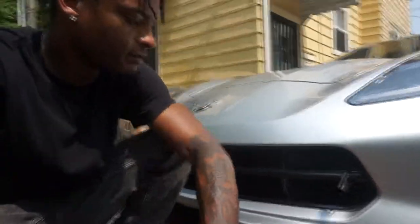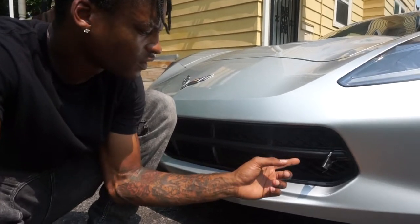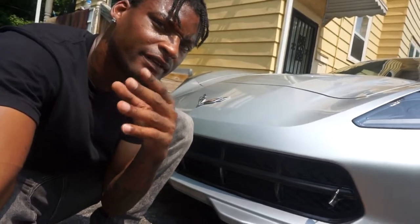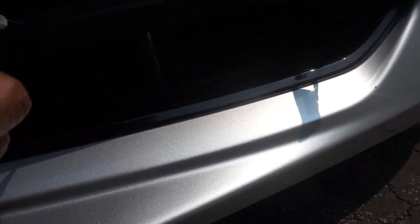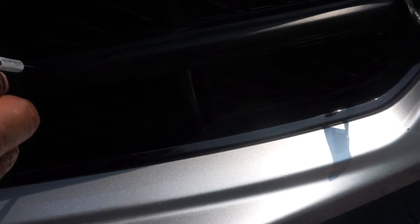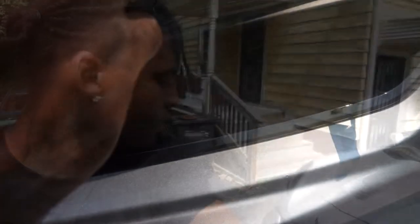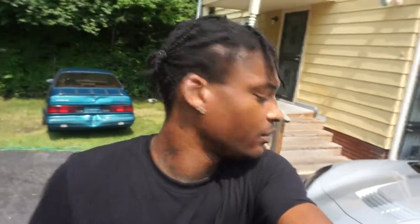For cutting, I'm going toward the edge that is not the trim. So here's where the trim starts, and I'm cutting along that top line as much as it will let me. Now it's time to peel off the excess, hit it with heat one more time, squeegee it, and that should be pretty perfect. Here's the peel process.